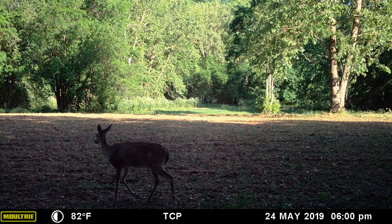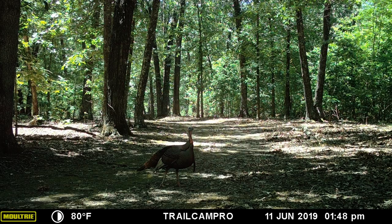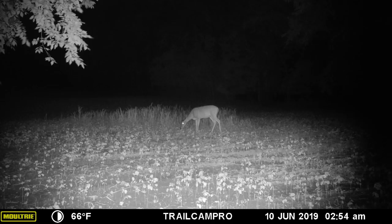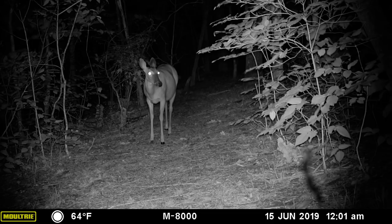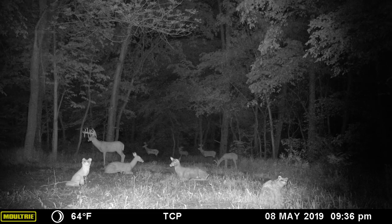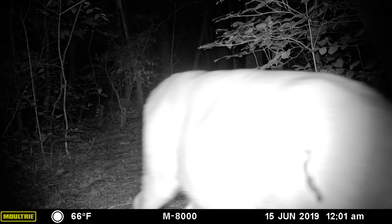The M8000 captures some of the best photos we've seen, especially at night. Day photos are crisp and clear and display good color representation. Night photos are exceptional, demonstrating great contrast and absolute best-in-class flash range. When set to max flash, the M8000 can reach out well past 150 feet, but is also susceptible to blur on moving animals and overexposure on close objects.